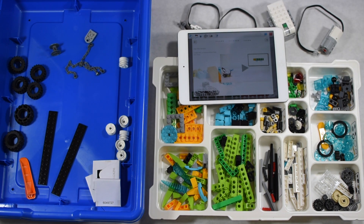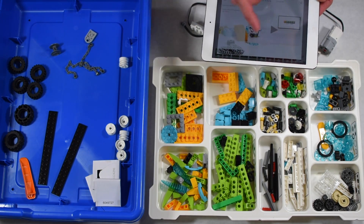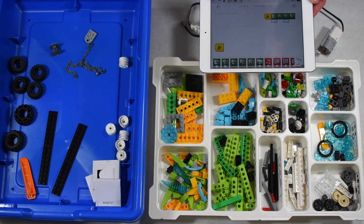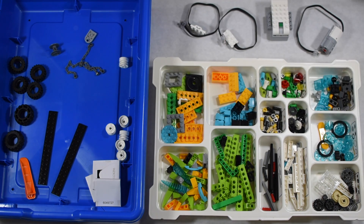What's fun about this in particular is the programming component. It shows the build instructions and then walks you through setting up the program to make the rover work. That's one of what I think is a multitude of lessons — we're really excited to get into it.